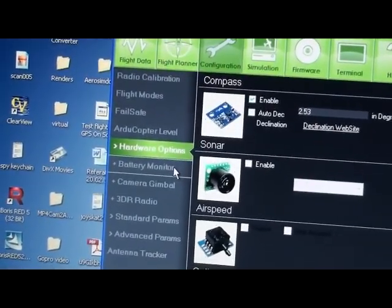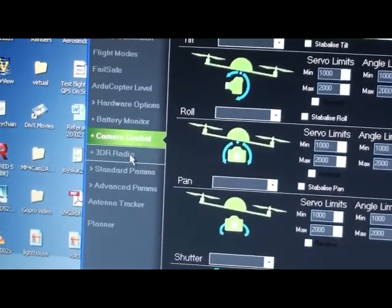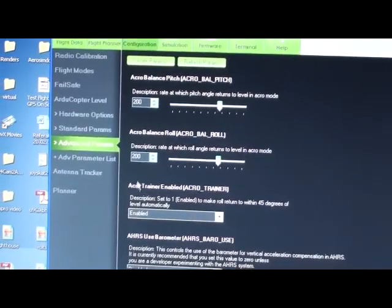The airspeed monitor and the optical flow monitor, you can enable them there. If you want the battery monitor, it's self-explanatory — it shows when you want your warning to appear on your screen if you have telemetry, and when you want it to activate failsafe because of the battery. The camera gimbal, you set it there. That's the telemetry radio if you have it. These standard parameters and advanced parameters, I have not gone into them yet — I'm going to leave them standard. I think the copter can fly well without mucking around with them; only if I have a problem will I come back there. That's the antenna tracker if you have it, and that's your mission planner. That's about that in the configuration setup.